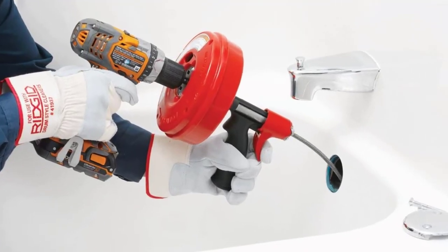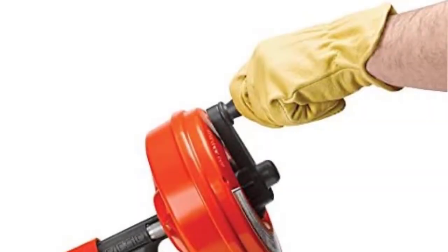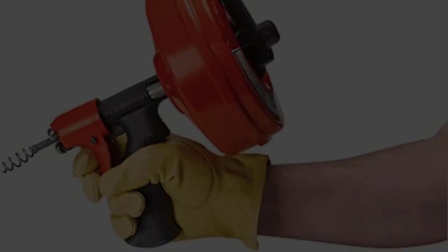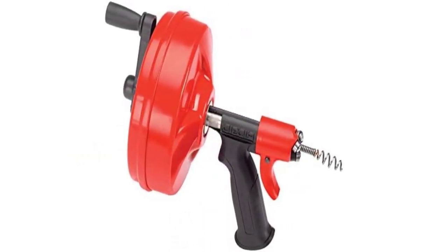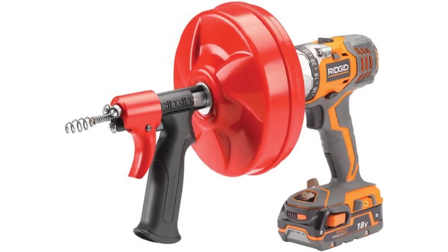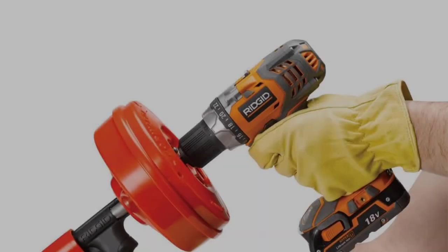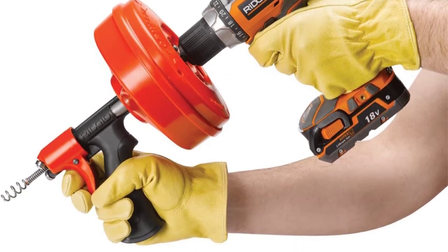The Ridgid Power Spin Drain Cleaner will clean drain lines up to 1.5 inches (40mm) in diameter and up to 25 feet (7.6m) in length, such as bathroom and kitchen sinks, bathtub and shower drains. It features 25 feet of durable 1/4-inch (6mm) max-core cable positively retained in the drum to prevent cable pullout. Equipped with an auto-feed that advances and retrieves the cable with just the pull of a trigger, it can be operated manually or driven with a battery-powered drill at a maximum speed of 500 RPM. The Power Spin is not recommended for use with toilets.